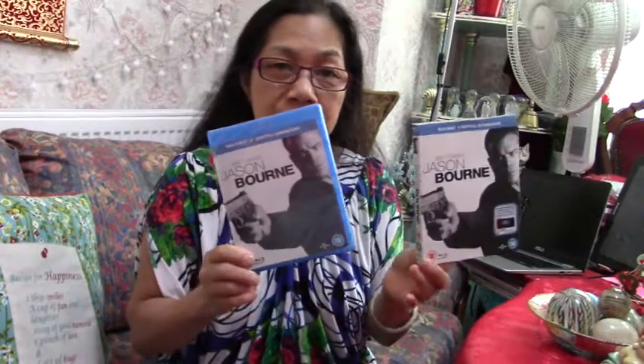Okay guys, this is it for today's unboxing — Jason Bourne with Matt Damon. Not the Bourne Identity, that's one of the earlier films. This one is Jason Bourne. Thank you guys for watching, see you in my next video. Tara, love love love!